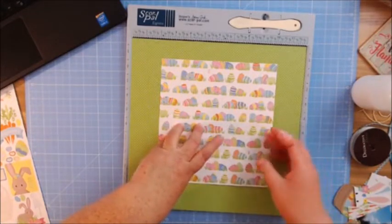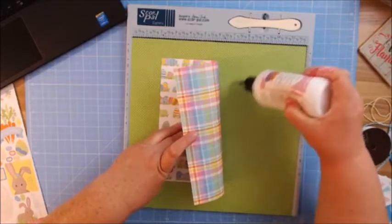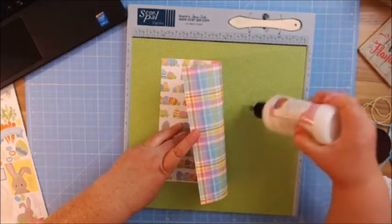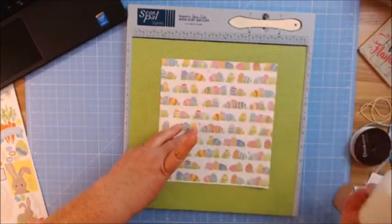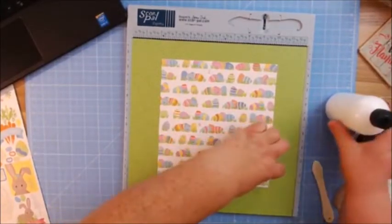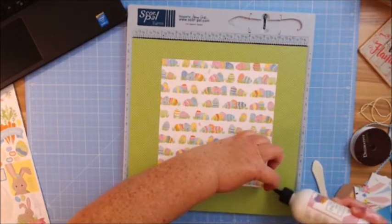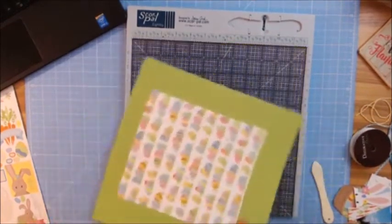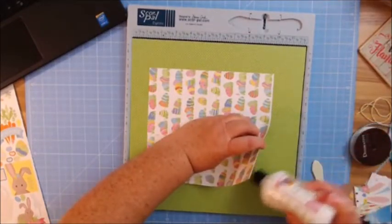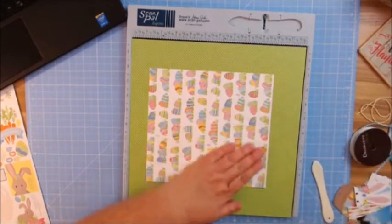I like to go ahead and place my paper down and then glue it — I know that sounds really strange, but that's just kind of how I like to roll so I don't mess it up. I'm just going to burnish this in a little bit. Normally I don't press down or glue all my sides yet, but I have an idea of what I want to do. I'm actually mimicking one of the layouts I made for CHA but with a different collection — I really liked how that layout looked.